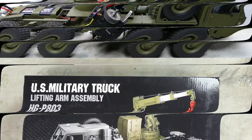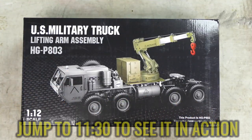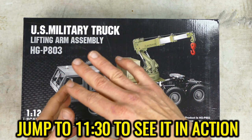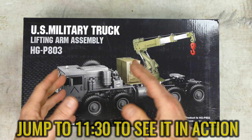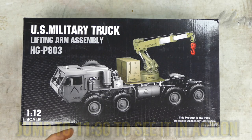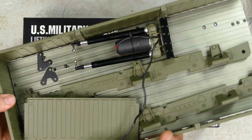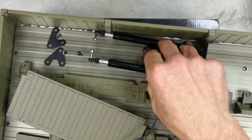Okay, here is the box for the HG P803. Now, I have the HG P801, which is the one with the tip bed on the back. You obviously have to take that off, which I have. But if you have the HG P802, I believe it would be much easier. Here's the whole bed I have to take off.